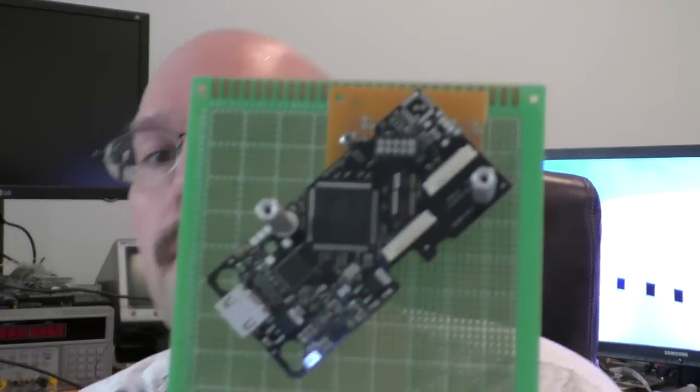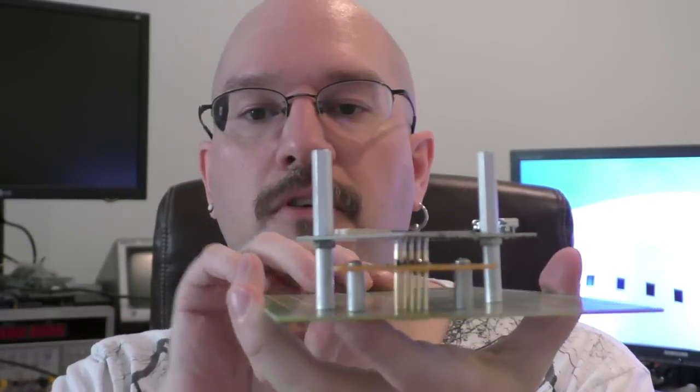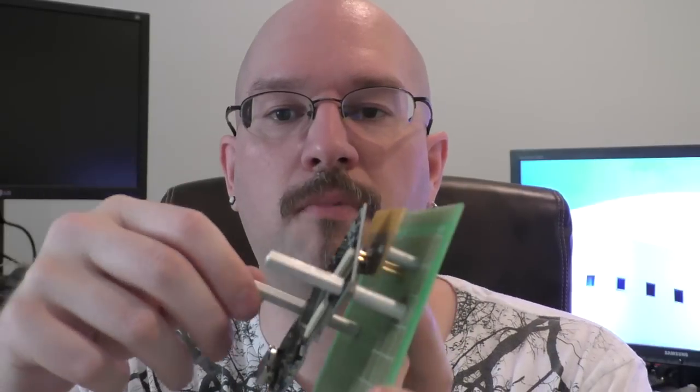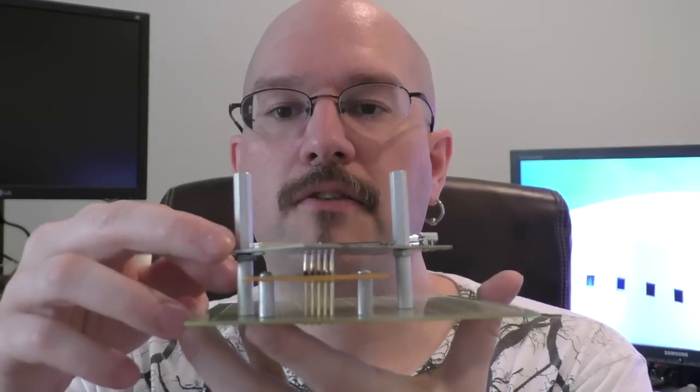This weekend's project will be finishing the test fixture. So this is the test fixture right here — basically there are little pins right here and these pins connect to the programming header right here on the board. Then I'll be able to program and test these all on this little board. There are little standoffs so you stick the board on there, screw the standoffs on, and that holds it all in place.